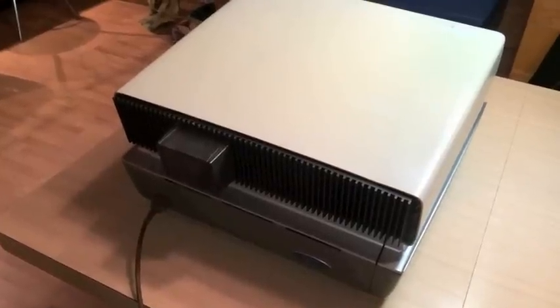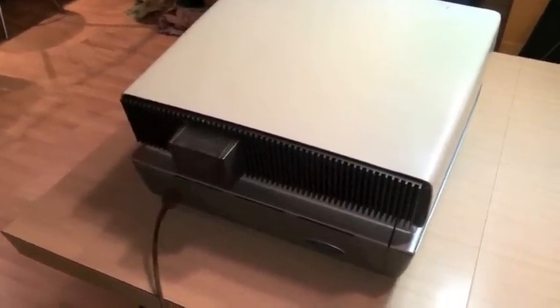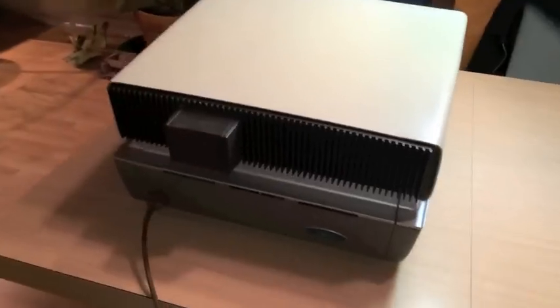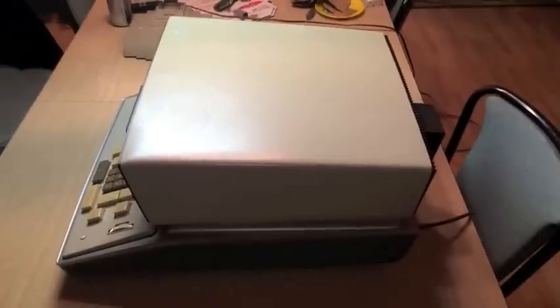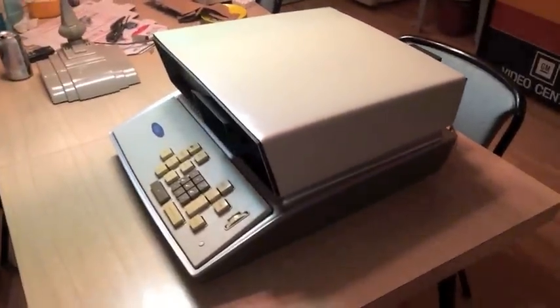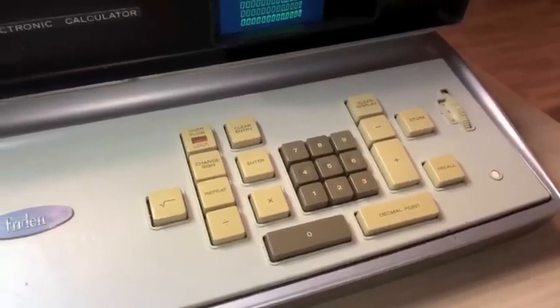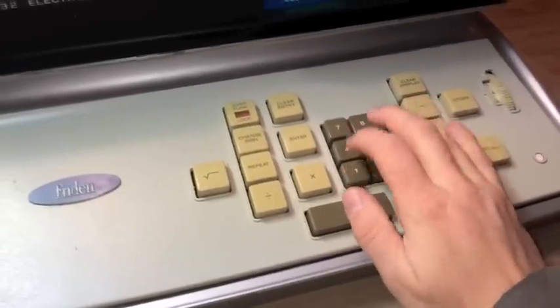In trying to keep the footprint as short as possible, they had to stick the neck of the CRT out a couple of inches. One of the original design goals was that this calculator occupy a footprint no larger than an office typewriter — but this is a little larger than a Selectric. The keyboard was modeled after mechanical 10-key adding machines at the time, so it has some pretty serious heft to it.